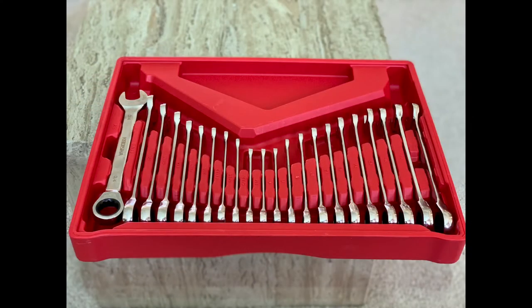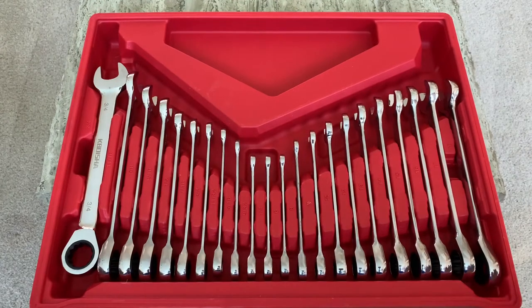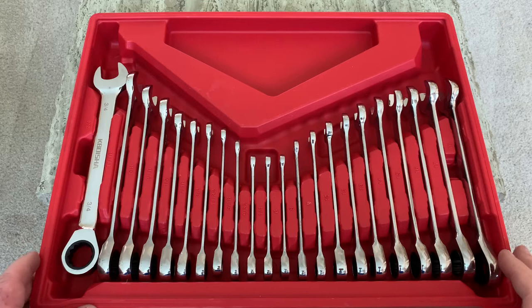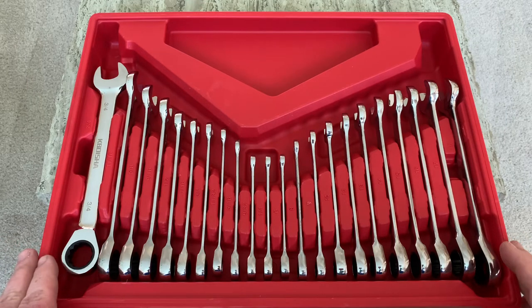What's up guys? So today I've got a 22-piece combination wrench set, a ratcheting wrench set nonetheless, from Kobayashi. So let's check it out. Here's how the kit came — it just had some plastic over it, it was in a box. You can see it's a 22-piece ratcheting combination wrench set.